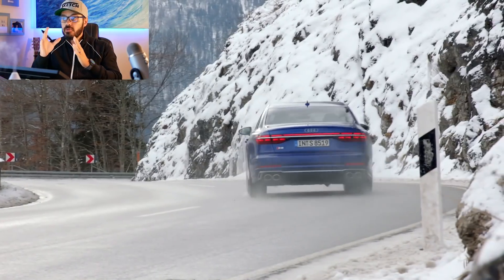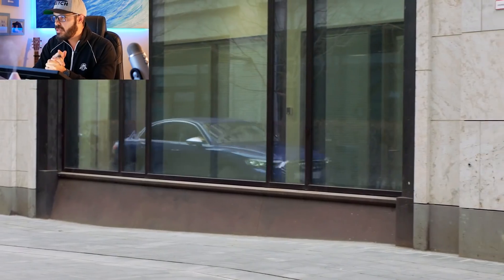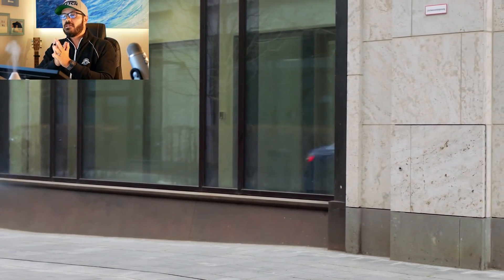The 2022 Audi S8 comes with 563 horsepower and 590 pound-feet of torque from a twin-turbo V8 with quattro all-wheel drive as standard, which is typical for the S8.